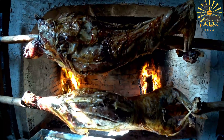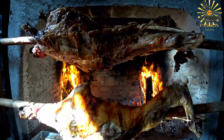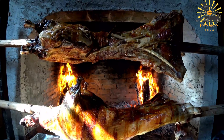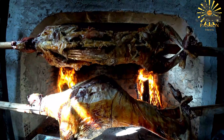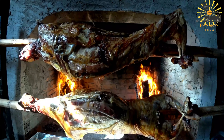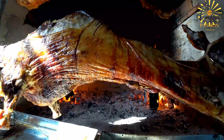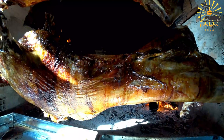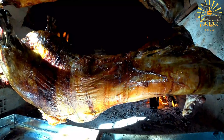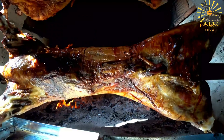Preparation: ensure the lamb or sheep is properly cleaned and prepared — you can ask your butcher to do this for you. Make deep incisions into the meat to allow the marinade to penetrate. Marinate: in a bowl, combine minced garlic, cumin, coriander, paprika, ginger, turmeric, salt, and black pepper. Add enough olive oil to create a paste. Rub the marinade all over the lamb, making sure to get it into the incisions. Allow the lamb to marinate for at least a few hours or overnight for more flavor.